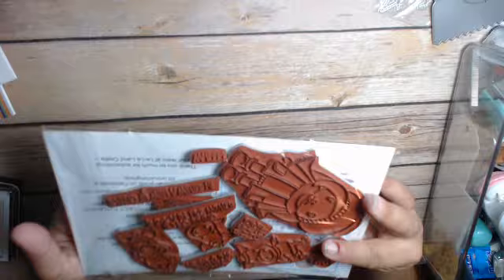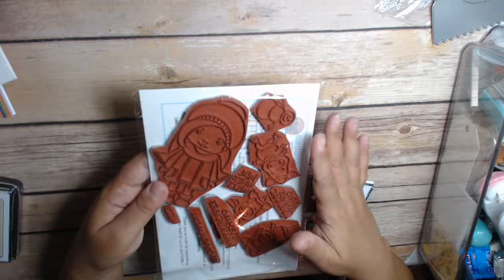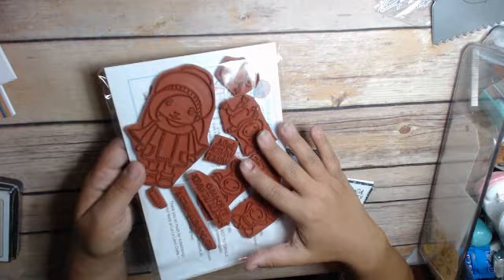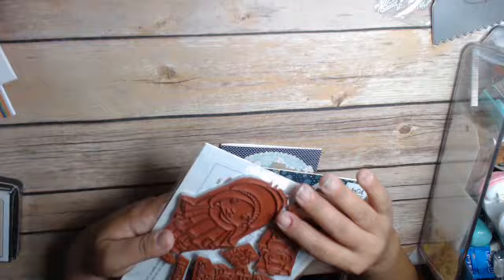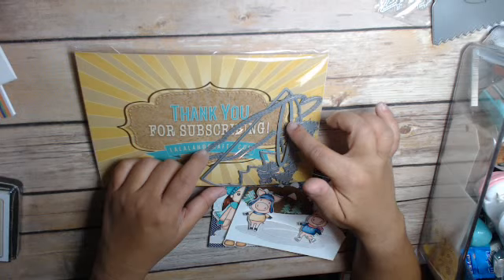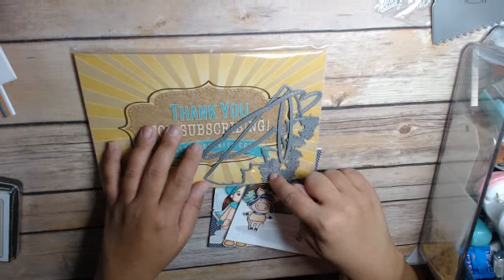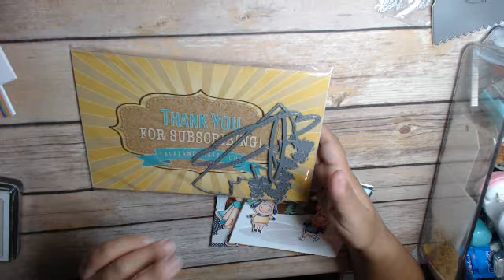I stamped all of my images out twice and colored them in with my Copics in two different color schemes, because I'm doing another project share with the same kit for a different collab. The kit also includes what looks like an ice skating rink or a lake, clouds, trees, a hill, a mountaintop, and little snow drifts you can place on top of your mountain. It's very cute, and you can use these dies for lots of other things as well.